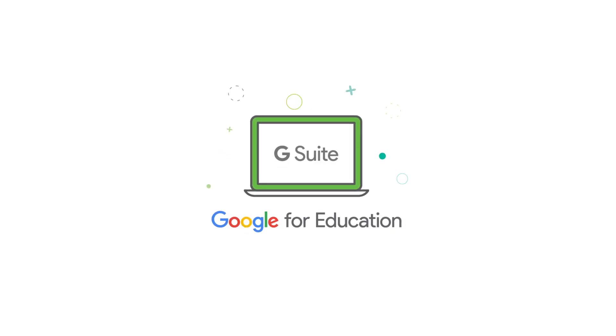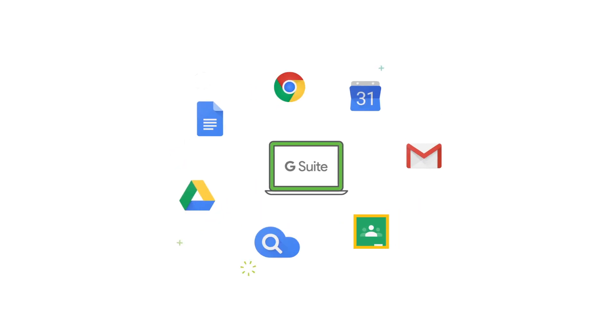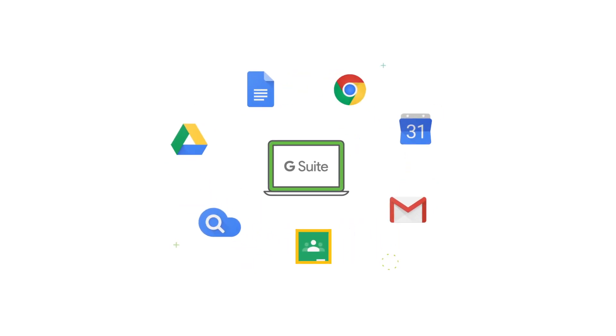So you're using Google for Education in your school. Great choice. G Suite, Classroom, Chromebooks. What a package.